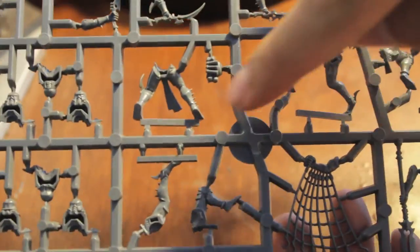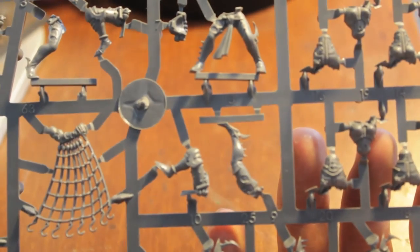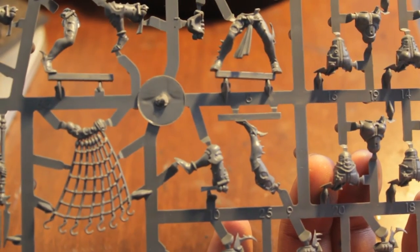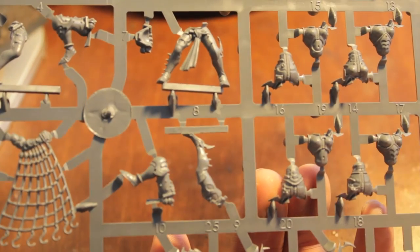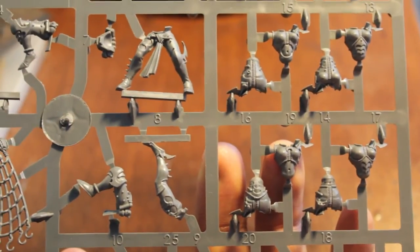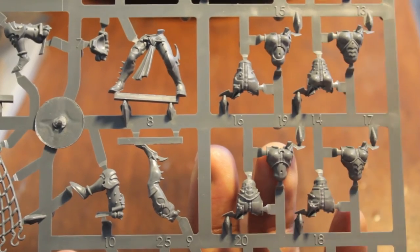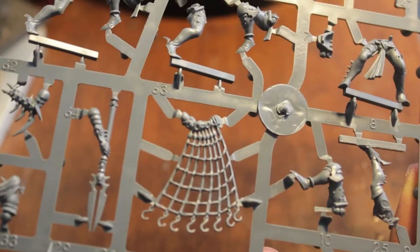On one sprue, you get torsos - fronts and backs - and leg pieces. The legs for the Hecatrix are both connected to the base, bracing her. She's not as crazy and running in immediately to cut it up with the foe as the rest of her brood, so that's a good way to differentiate. I love how the different torsos look different. The Kabalite Warriors basically all look the same, but I'm very impressed with how they gave the bodysuits different looking textures and different looking patterns - it all looks really, really cool.